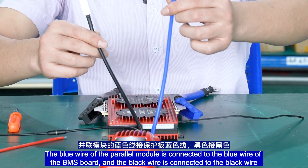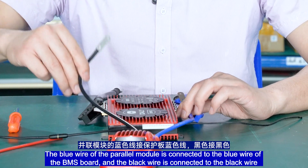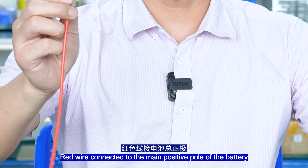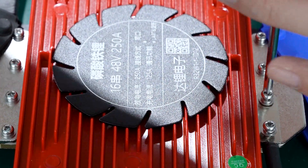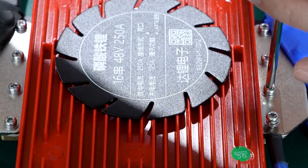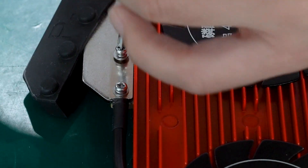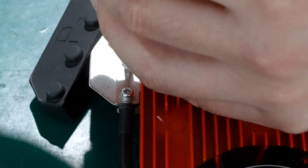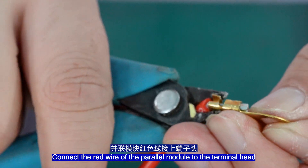On the left side of the capacitors, the blue wire of the power module is connected to the blue wire of the BMS port, and the black wire is connected to the black wire. The red wire connects to the main port support of the battery. Connect the red wire of the power module to the terminal head.